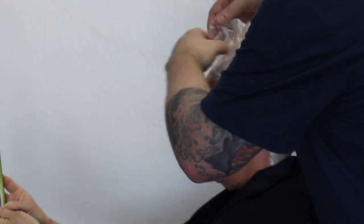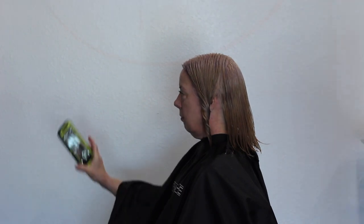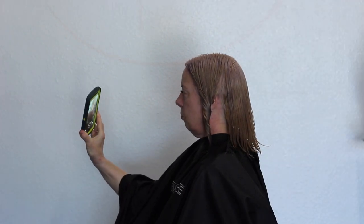We're not going to put this under any heat, but I am going to put a cap over it just so the color doesn't dry out — we don't want it getting flaky or drying out too much. I let it process for about 35 to 40 minutes, but I continually check it every 5 to 10 minutes.